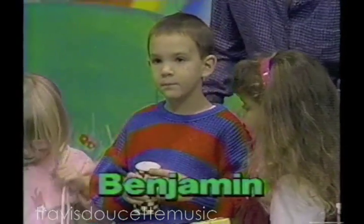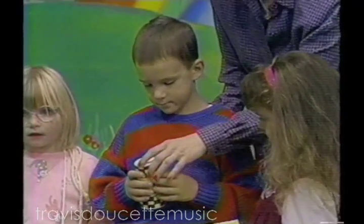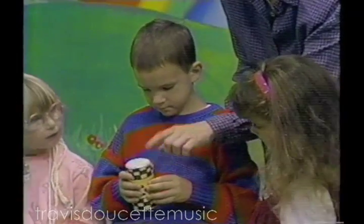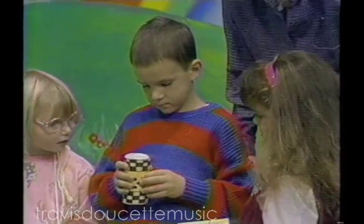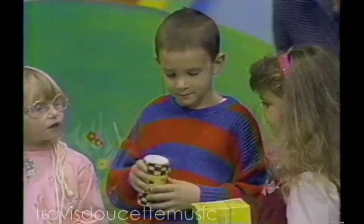Ben, call your name out, please. Ben. Do you know what we've made your shaker out of? An empty salt container that we have filled up with some dried beans and peas and pebbles and buttons. Let's hear you play it. Make a shaky sound. All right. Thank you.